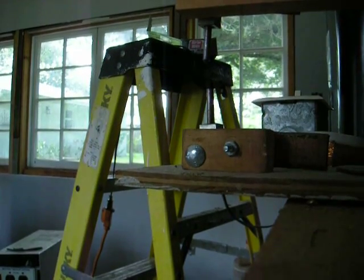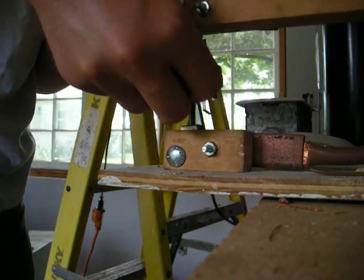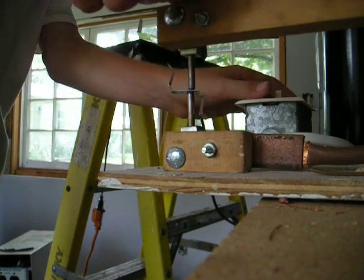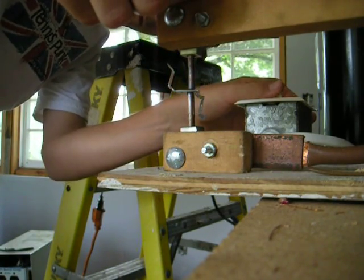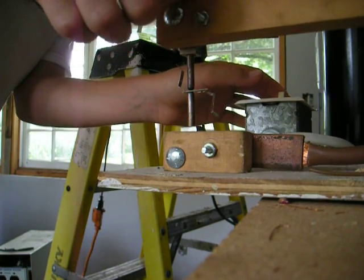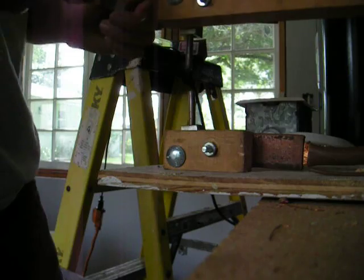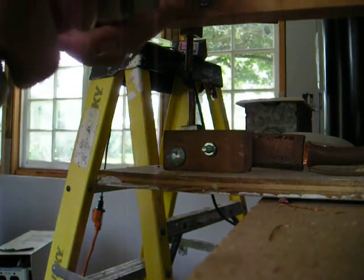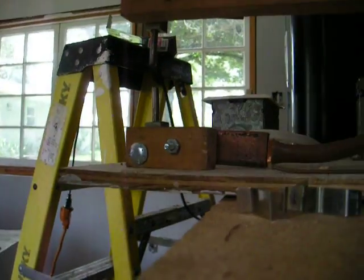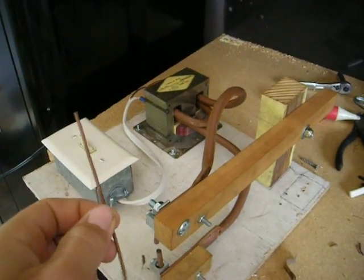I'll show you what it can do. And there you see it — two pieces of metal just about welded together at the top. And just to show you how much current this thing has, I'm going to melt some 12 gauge copper wire.